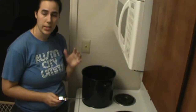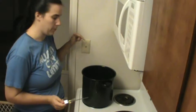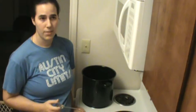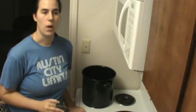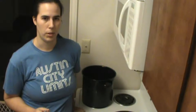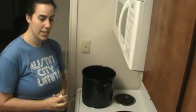Everything has been cleaned and sanitized, and we're ready to start brewing. I've pulled up the instructions on the Brooklyn Brew Shop website because the instructions on the side of the box aren't specific enough. If you're brewing one of these kits, go to brooklynbrewshop.com/instructions and pull up the instructions for the specific beer you're brewing.